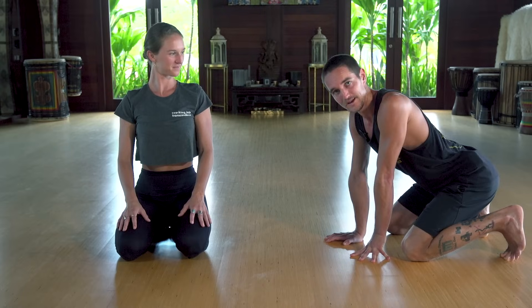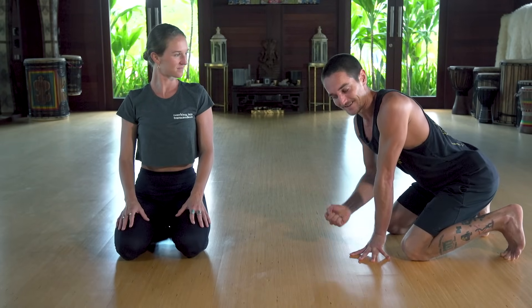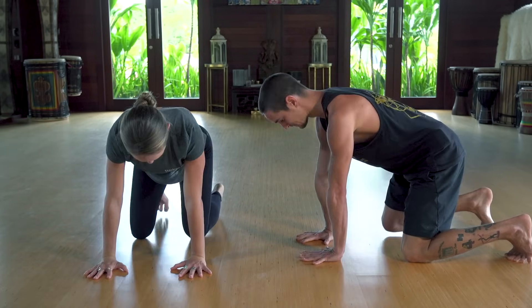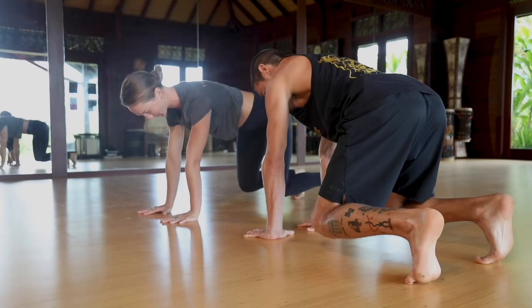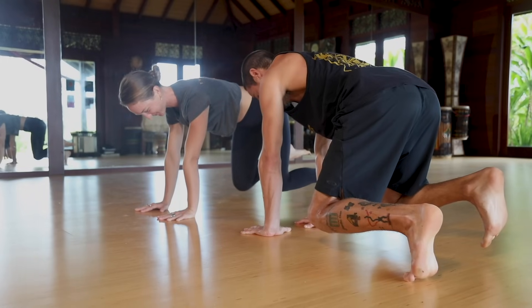Let's breathe for a second. We're going to do this sequence one more time and add contralateral limb lifting. Let's go back to Beast — knees one inch off the ground, super strong arms, super strong feet. Lift the right foot just one inch and hold it strong — feel the tension.